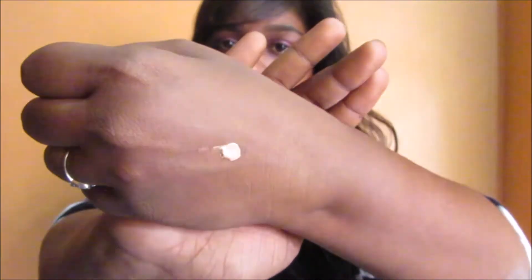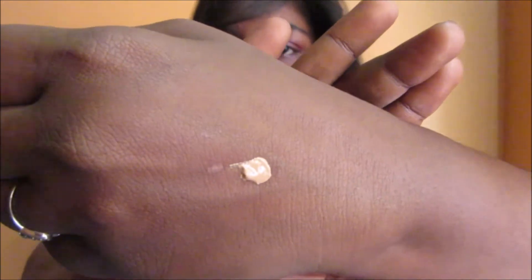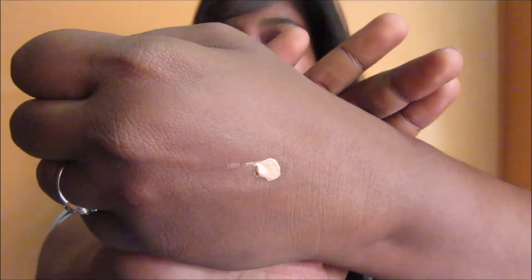It blends effortlessly and is going to look flawless and smooth on your skin — if you're going to buy this, it's a yay. Now I'm going to blend it and show you the difference. On my left hand I have applied the BB cream and on my right hand I have nothing, so you can see the difference right here.